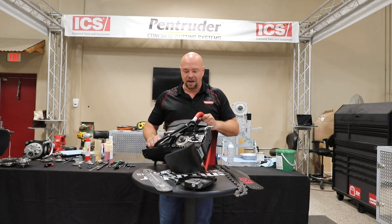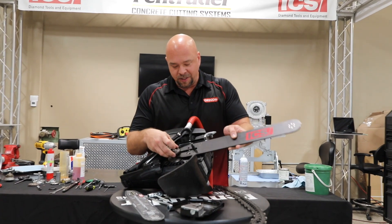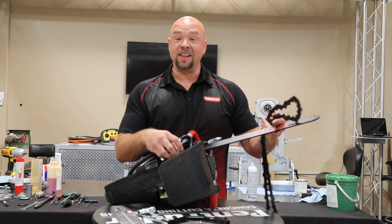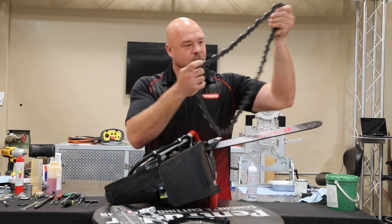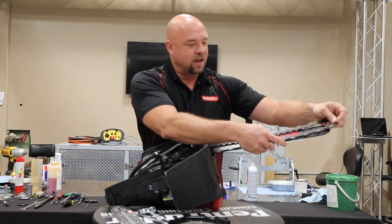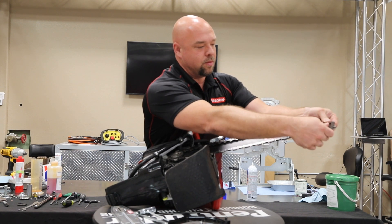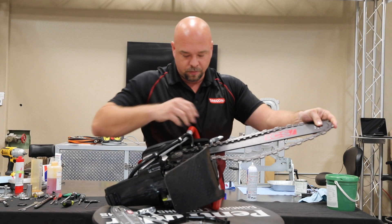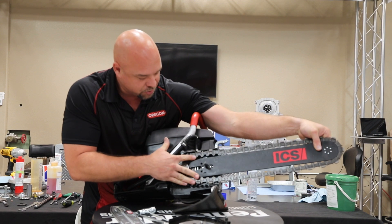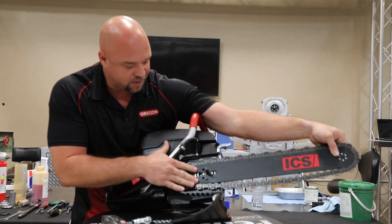I like to lay the saw on the side — I think it makes it a little bit easier, but you're going to find the way that you want to do this. Take your bar and tuck it underneath or on top of your sprocket. Take your chain, wrap it around the back of the sprocket and then around the tip of the bar. Then set your saw down and make sure that your chain fits into your bar on the top and the bottom and everything's aligned.